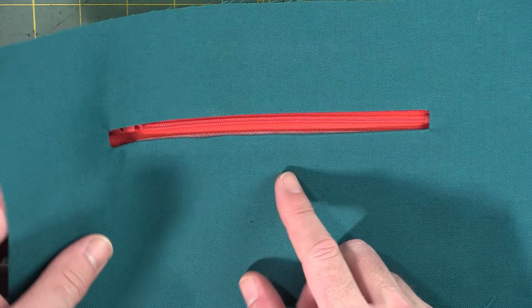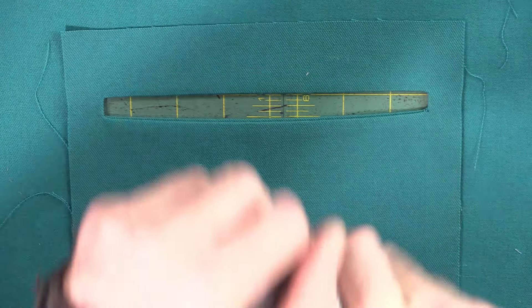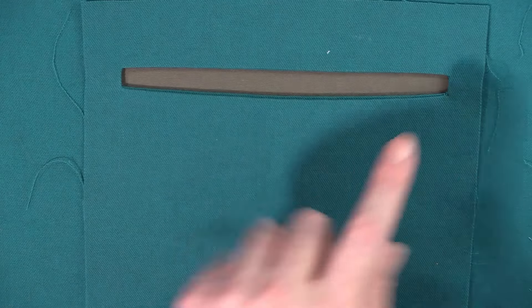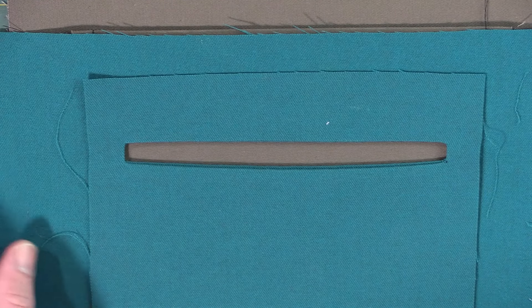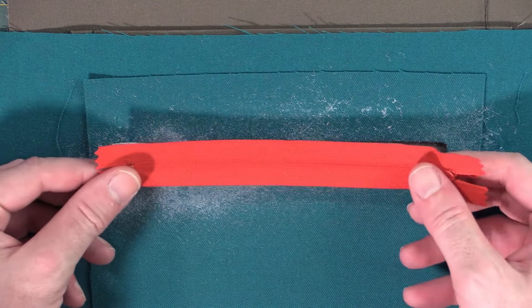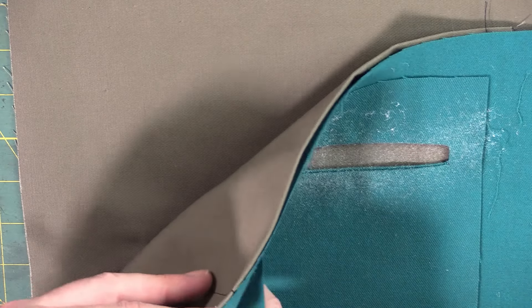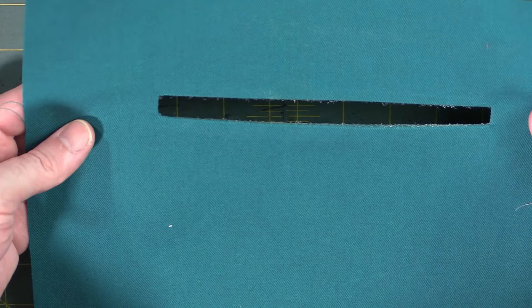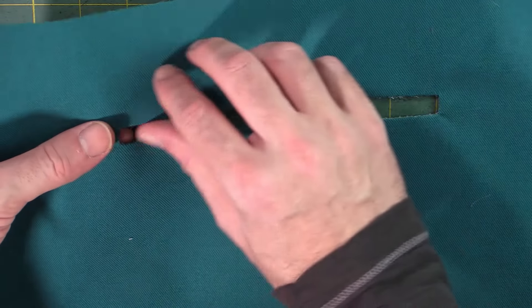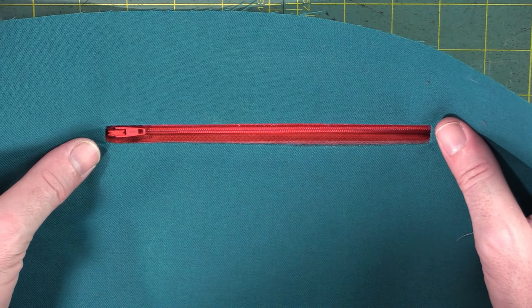If you don't have Wonder Tape, here's the backup plan: use a basting spray or basting adhesive. Shake it up and spray it on the back side of where your zipper is going to go, using something as a mask. Then place the zipper on there and it'll stick, holding long enough for you to sew it in place — you won't see any adhesive on the front because you sprayed it on the back. With both methods applied here, the zipper is not going to move at all.